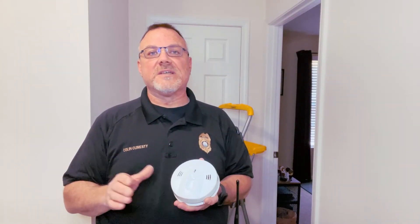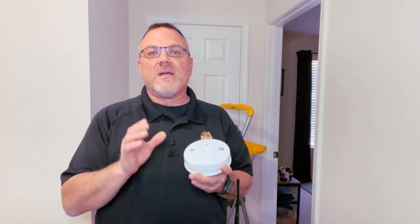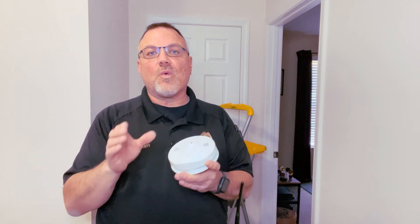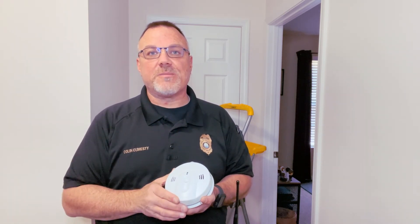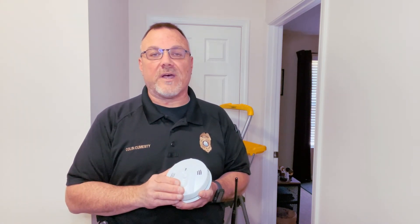Now that we've had a chance to hear both warning messages from the smoke alarm, understand that whether it be carbon monoxide or smoke, each one will have its own distinct warning tones. In either case, if the alarm activates — whether it be carbon monoxide or smoke — please activate your emergency plan, evacuate your home to your safe meeting place, and call 911.